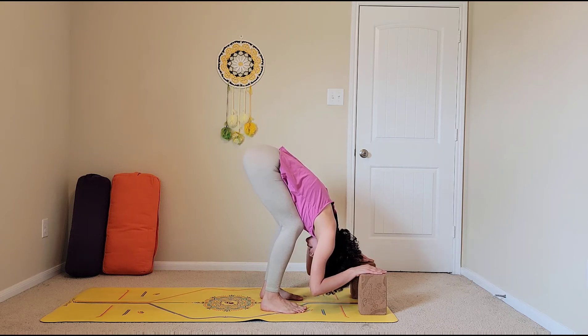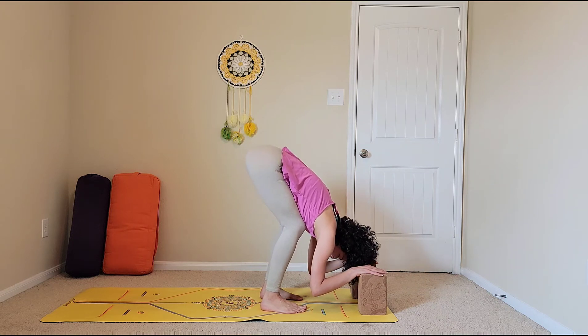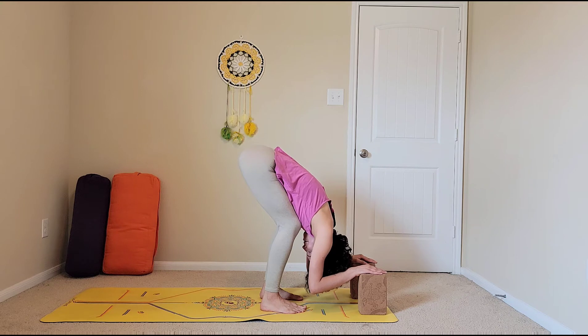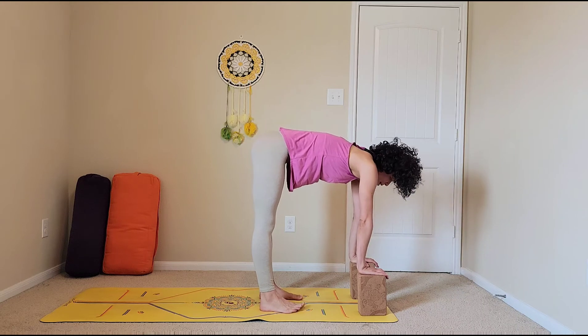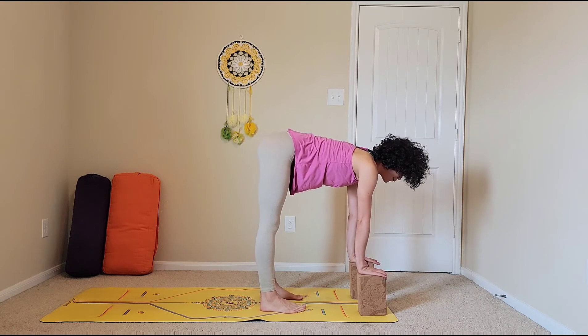We're about to work our backs. Warrior three really relies on a strong back, an open heart, a strong leg, and courage too. Starting to straighten the legs, press into the hands, straighten the spine, looking slightly forward — coming into this halfway lift.